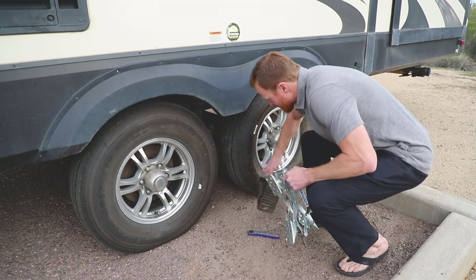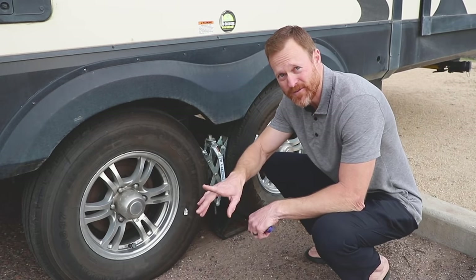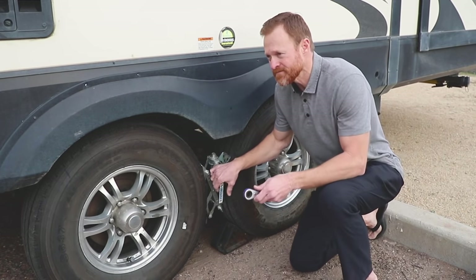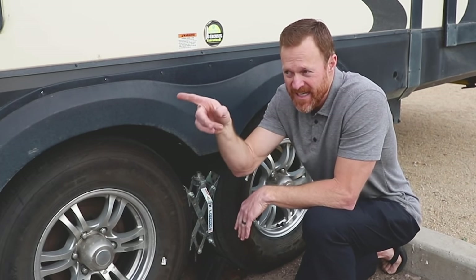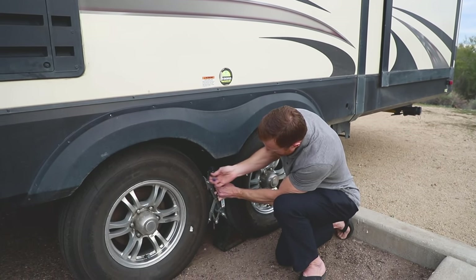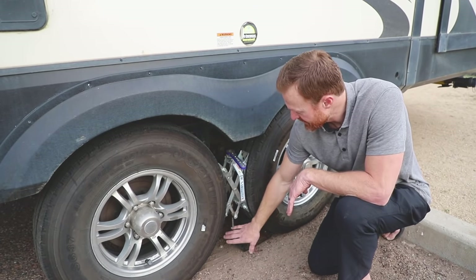The reason I use these X-blocks is they continue to be effective when you're on your Anderson blocks or leveling blocks. I've seen it at RV parks all the time — someone is up on three leveling blocks and they're not chocked because the regular chock doesn't work when you're elevated. The issue is when your trailer is up on leveling blocks and that rig were to slide off the back, the whole trailer would pivot forward, and if your tongue jack was up on a block that wasn't stable you could inadvertently drop your entire trailer. It's critical to chock your tires when you're up on leveling blocks.